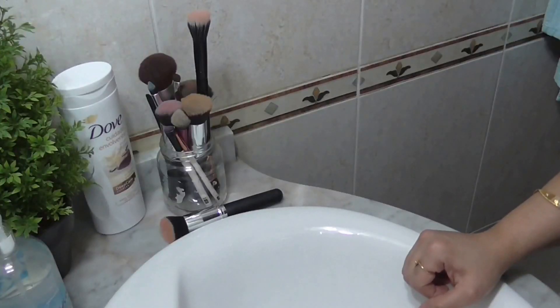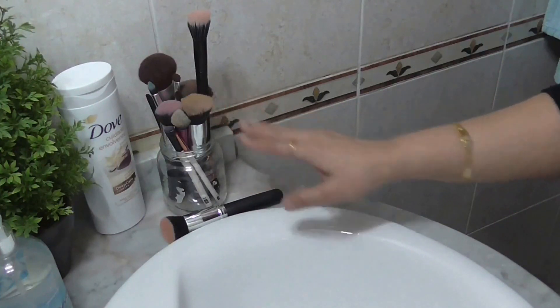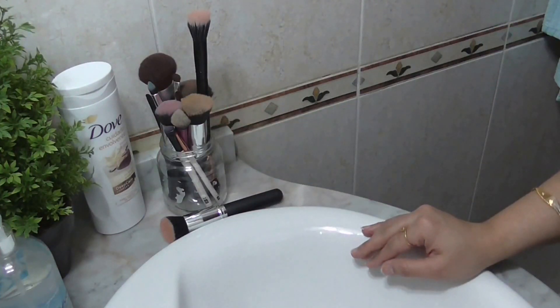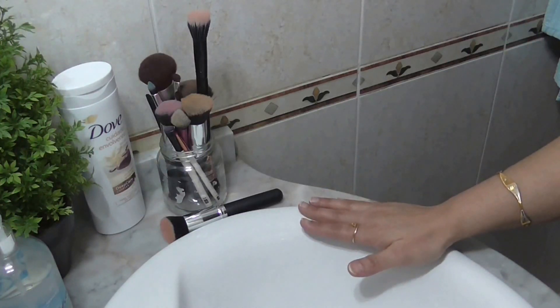Hello everyone and welcome to KM Beauty. As you can see, I have some dirty brushes here for cleaning. In this video I'm going to show you how I clean my brushes, sharing both techniques of cleaning makeup brushes: spot cleaning and deep cleaning.